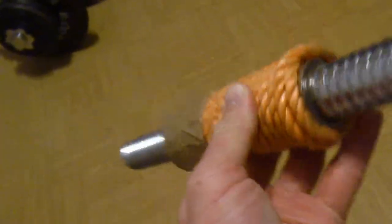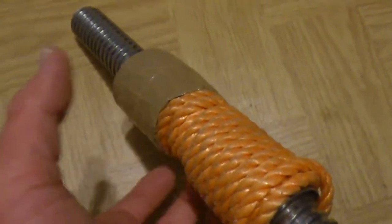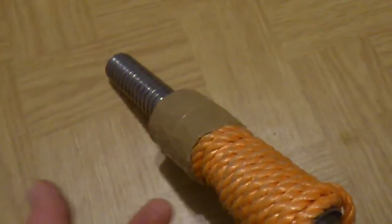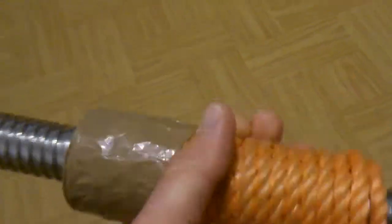The other thing is that using a rope — you can see this is a very thin rope wrapped around the grip of the bar — it also gives you a decent grip when you sweat. So if you've got sweaty hands while working out you've still got a good grip on it, and it enlarges the circumference of the grip, thus strengthening your grip strength.